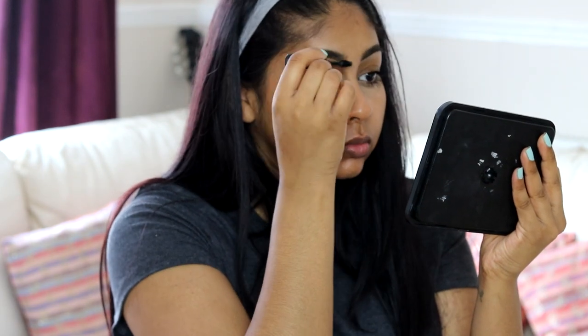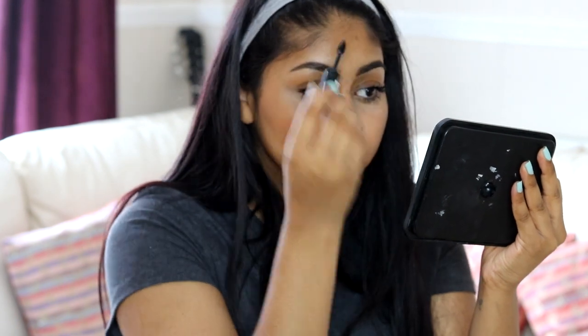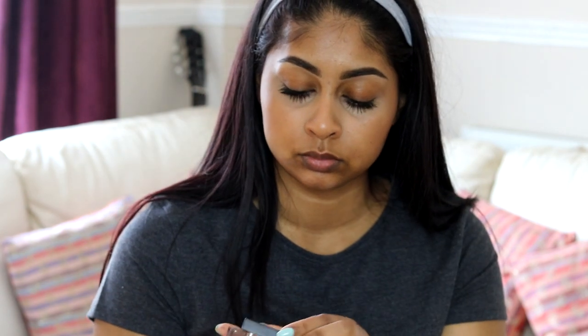I also use the Rimmel Clear Brow Gel to set my brows in place. She cut so much hair in the middle of my brow, like in the center, and it's just horrible — but anyways!